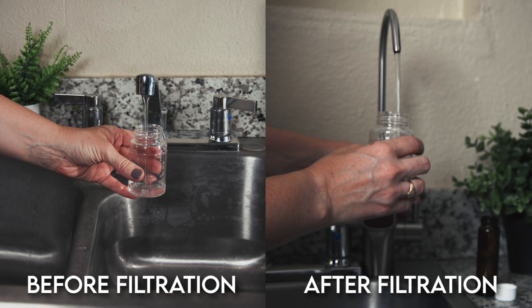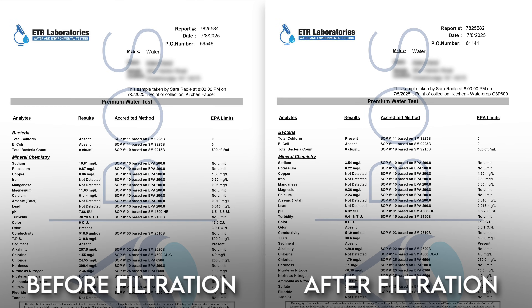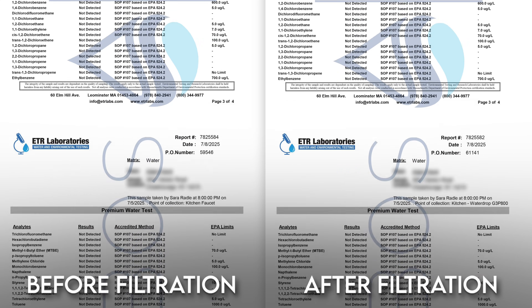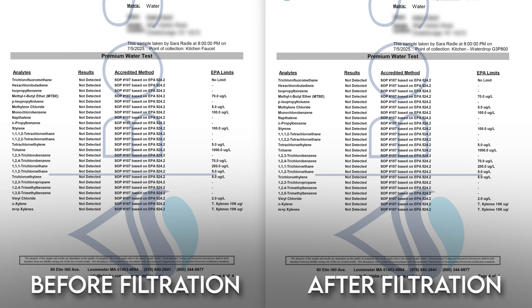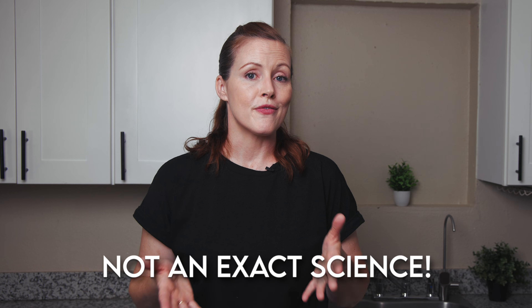Once the system was set up, we collected two water samples — one from our unfiltered tap and one straight from the RO faucet — and sent both to a lab to see how impurity levels changed before and after filtration. Now, a quick disclaimer: before and after lab testing isn't an exact science, so there's always some margin for error. Things like cross-contamination can affect the results.